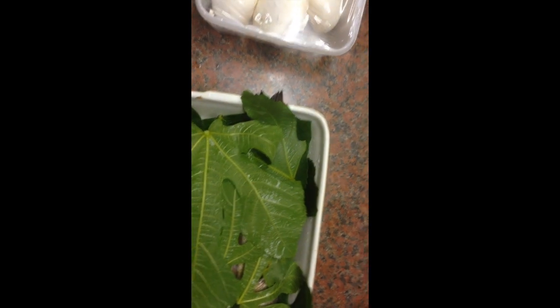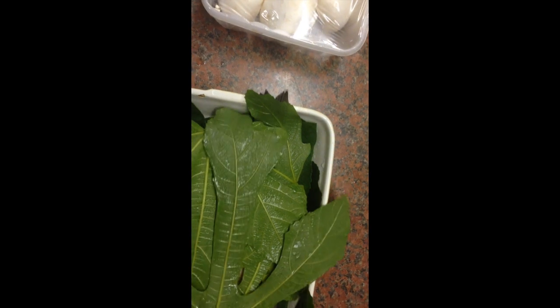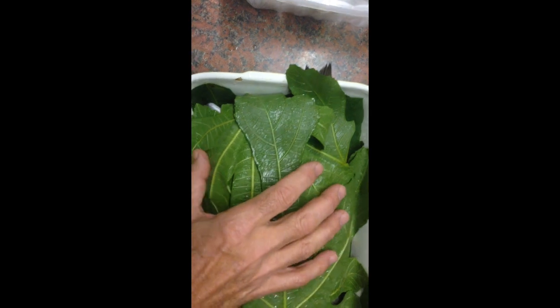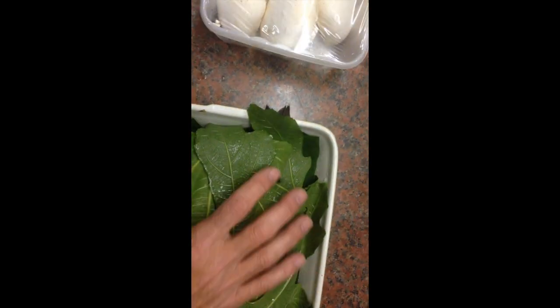So this is bass cooked — baked in fig leaves. That's basically what you do.